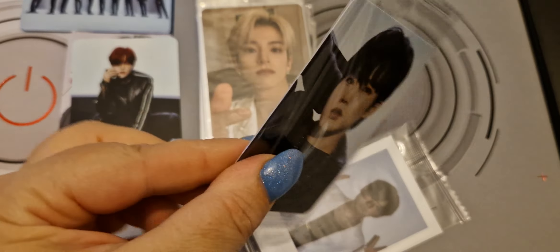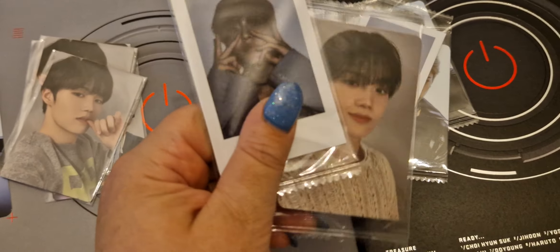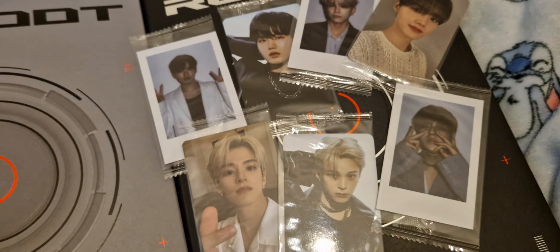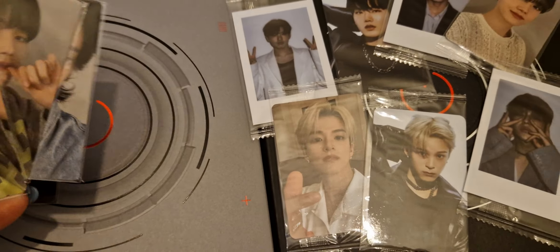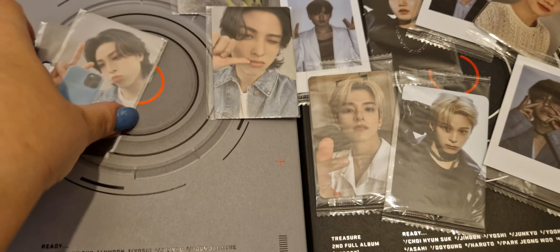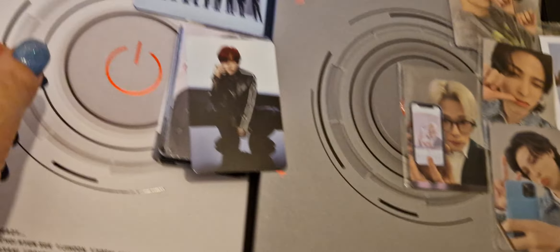K-Town4U, shame on you — why have you wrapped these individually in plastic? Anyway, we have a couple of Jihoon cards, some Asahi cards — I do like the Polaroids though. We've got a J-Haek card and a Doyoung card, so those are all my K-Town4U cards, sorry I'm not showing them very well but I am one-handed. Then from YG I've got a couple of Doyoung dupes, a cute little Tongwon card, another Tongwon card, and Asahi who apparently loves me.